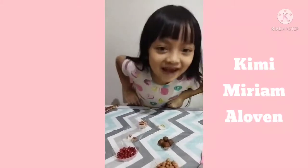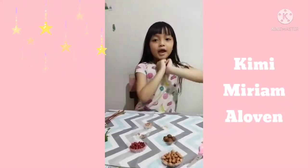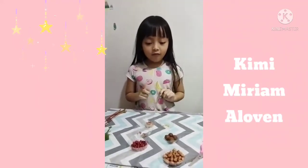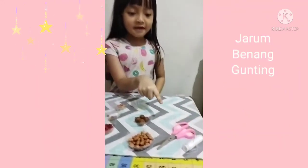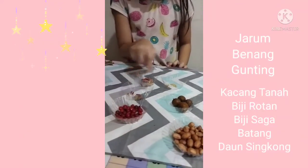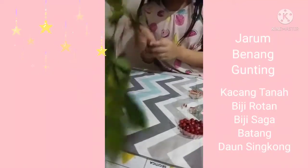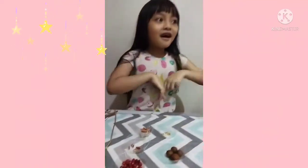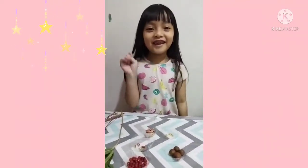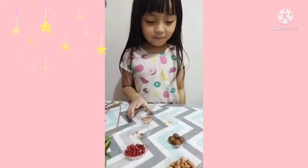Hiya friends! Today we are going to do a man's check, and we are going to need this. Alright, that's everything we need. Now let's go on to the activity.